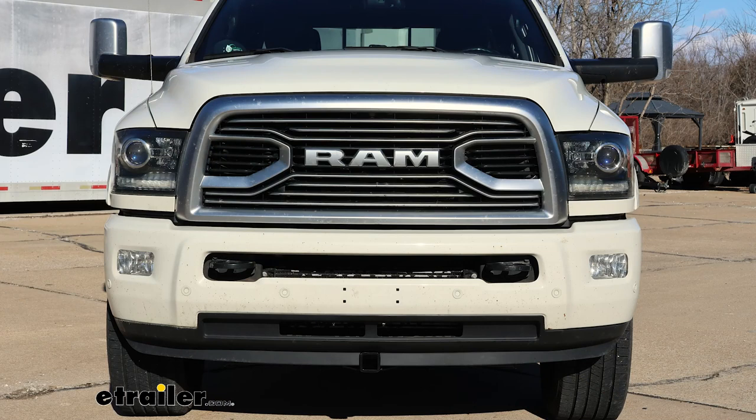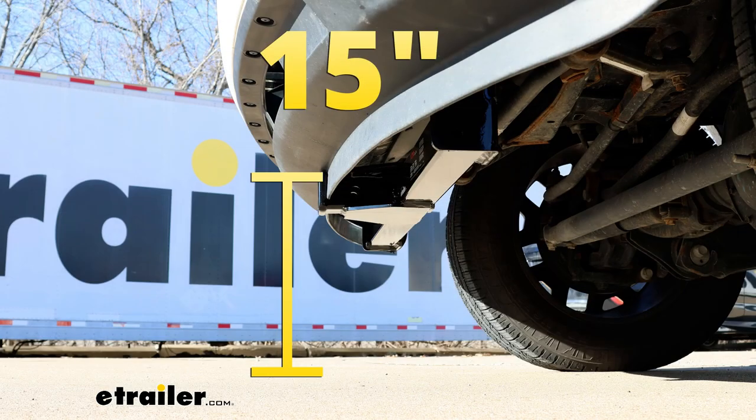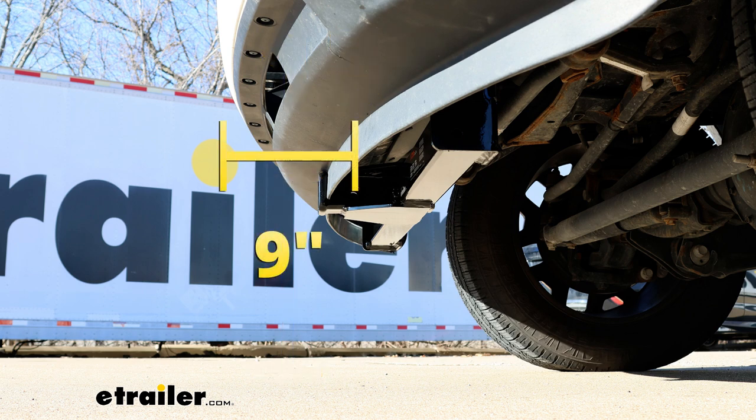I'll give you a couple of measurements you can use to help figure out what type of accessories will work best. From the ground to the top inside edge of the receiver tube opening, that's going to be about 15 inches — you can use that to figure out ground clearance for your winch, snow plow, or whatever you're using. From the center of the hitch pin hole to the edge of the front bumper, that's going to be about nine inches — useful for figuring out if a folding accessory can be stored upright without hitting the front of your truck.